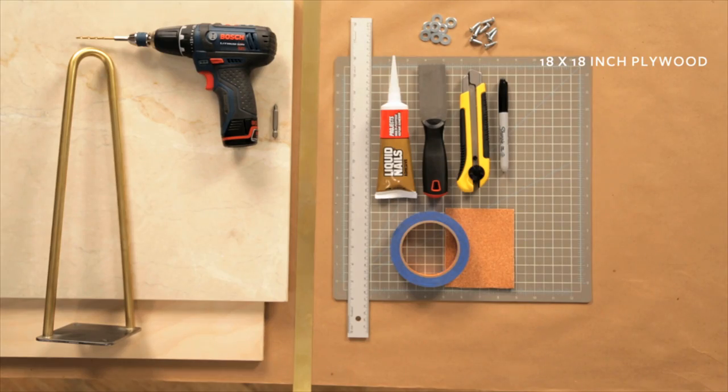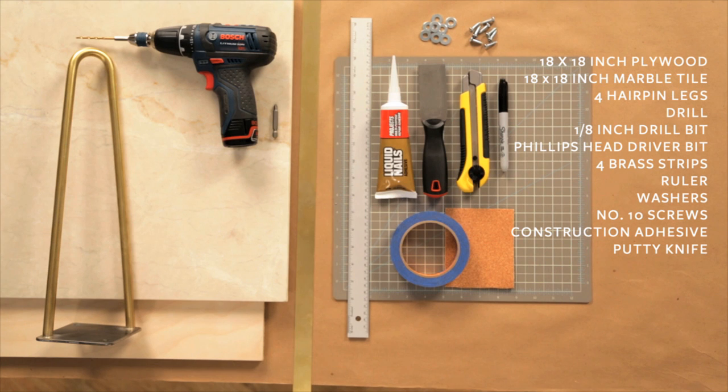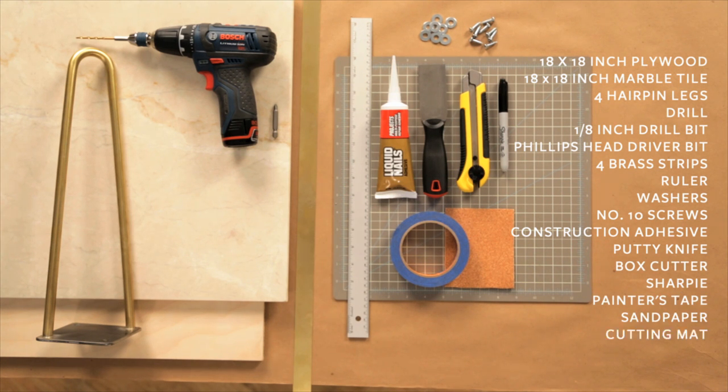For this project you will need an 18 by 18 inch piece of half inch plywood, an 18 by 18 inch marble tile, four hairpin legs, a drill, an eighth inch drill bit, a Phillips head driver bit, four brass strips, a ruler, washers, number 10 screws, construction adhesive, putty knife, a box cutter, a Sharpie marker, painter's tape, sandpaper, and a cutting mat.